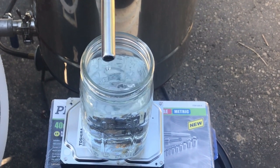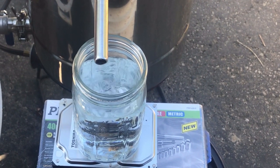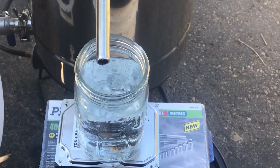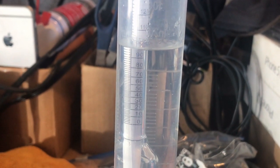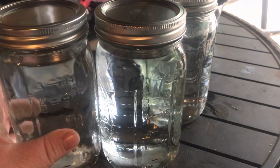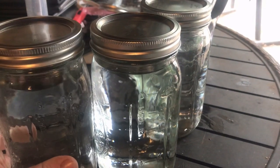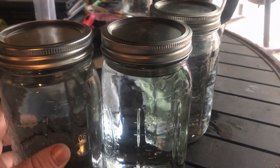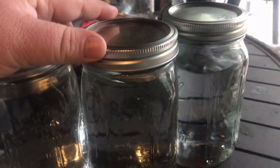We've got our first jar of hearts — ready to pull it off and put another one on. We're going to check the proof on this — coming up about 100 proof. I ended up with three quarts out of that five-gallon pot. I quit running it after it got down to 50 proof. First one was 100 proof, second was 80 proof, third was 50 proof and then I cut it off.